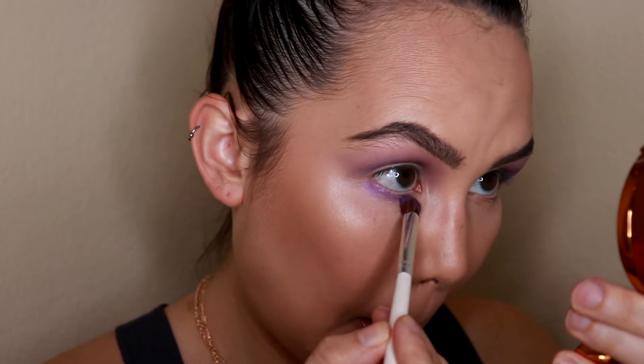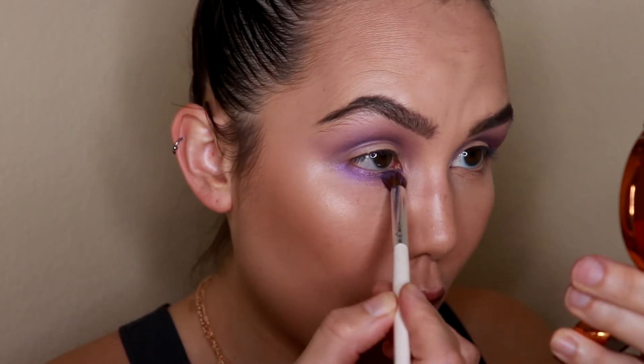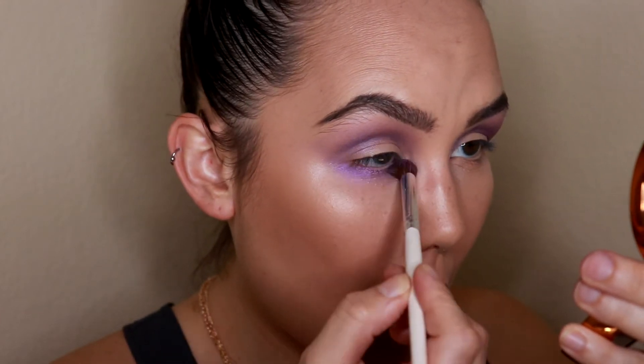I'm going to go back in with my original blending brush and blend the two together. Then I'm going back in with the Milani eyeshadow on a smaller pencil brush and running that on my lower lash line. Now I'm going in with the shade Amethyst — this one has a more pinky undertone and it's a little bit deeper. I'm going to concentrate this right on the very outer corner of my eye to give the eyes a little more depth.